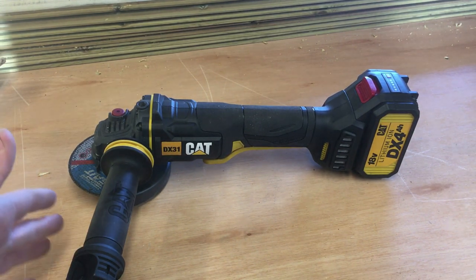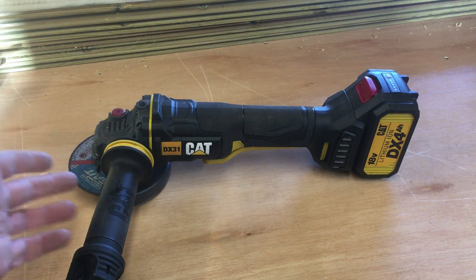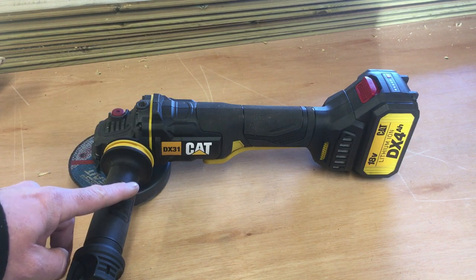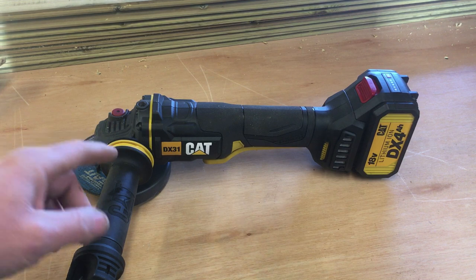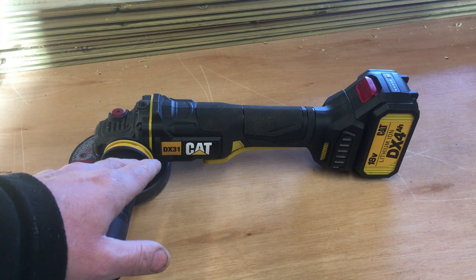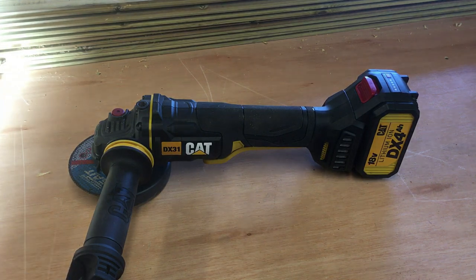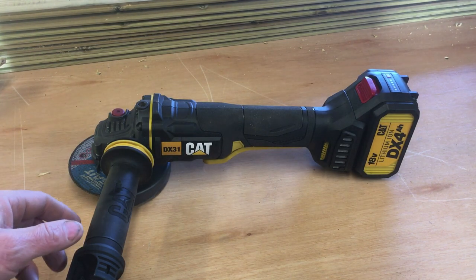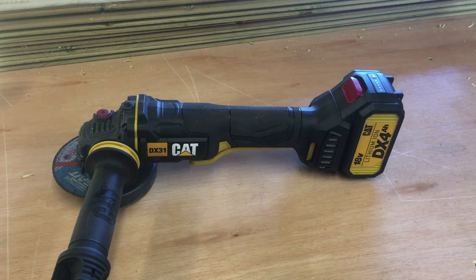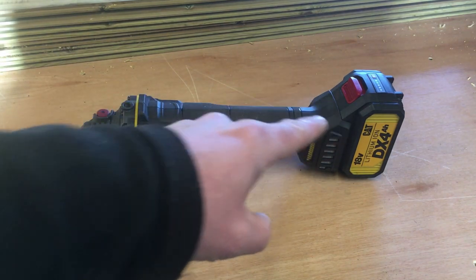First impressions — I think it's really good. I'm not just saying that because I received this from CAT. I have compared it to the 18 volt DeWalt I've used for years and this is definitely a lot better for the reasons I've pointed out, the trigger being one of the main ones. I would have no issue recommending this grinder — I think it's superior to the DeWalt. If this tool is anything to go by, it's probably worth trying the Caterpillar range of tools. Hopefully this has given you an insight into CAT tools if you weren't aware of them. I'll leave links in the description to the grinder, battery and charger.